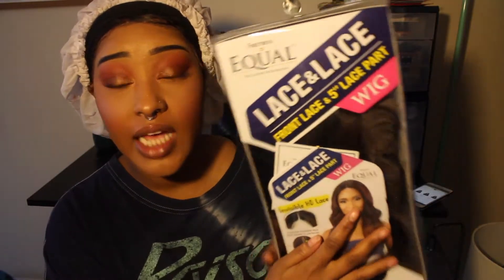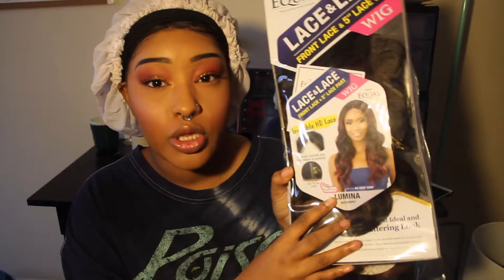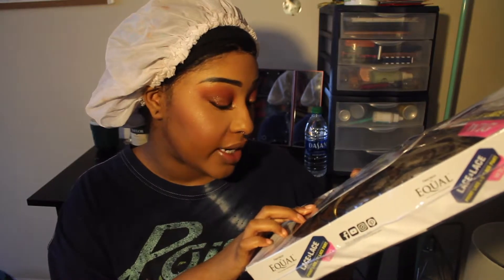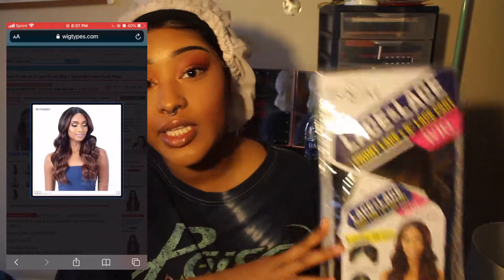This one is from Equal. It's a front lace and 5-inch lace part wig with invisible HD lace — this is kind of how it looks. The style is called Lumina and it is in the color R-H-T-A-W-N-Y, so RH-20 I think. These wigs come in multiple colors, so if you want the 1B, the jet black, streaks, blonde — whatever you want — most of these Equal wigs do come in multiple colors, so you don't have to get the color I got.